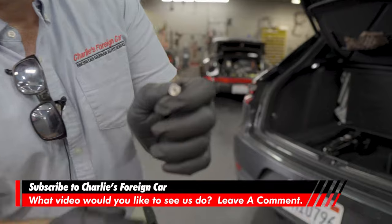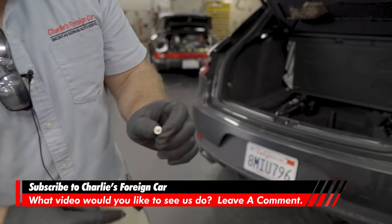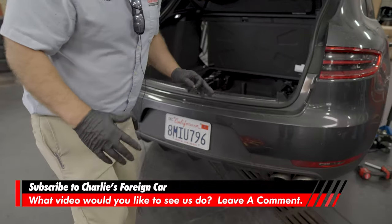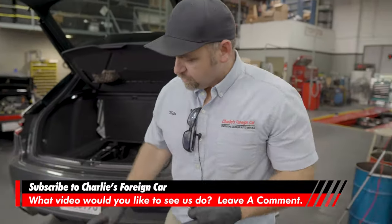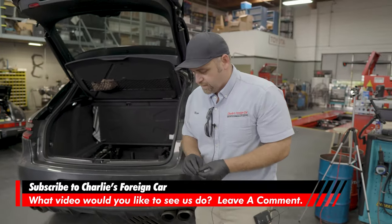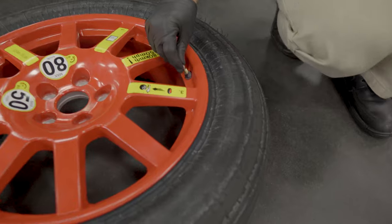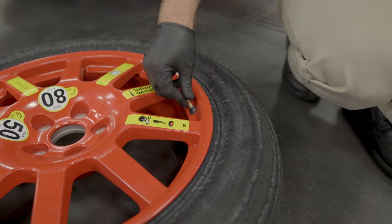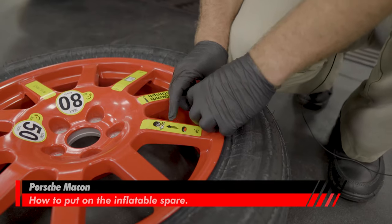On one side of the valve stem cap there's a tool to remove the Schrader valve. So now you've made it to a shop, had your tire fixed, and need to restore the tire. On the other side of that valve stem cap there's a tool — it locks into position and you loosen it.